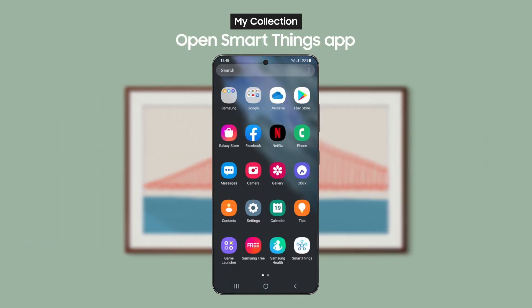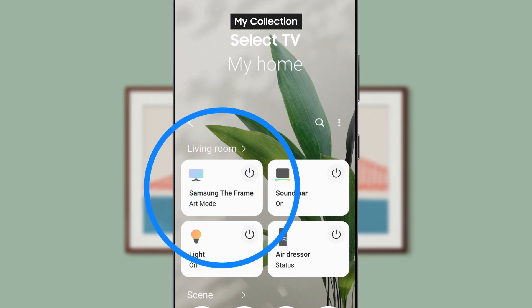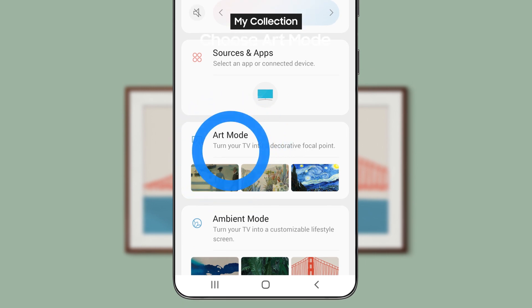Next, open up the SmartThings app on your phone and add your TV to SmartThings. Now, select your TV from the SmartThings app and choose Art Mode.